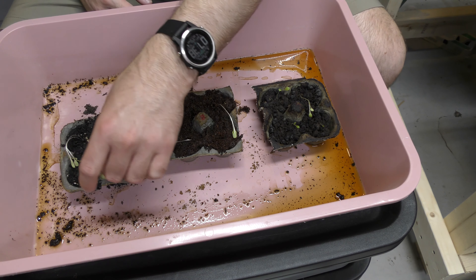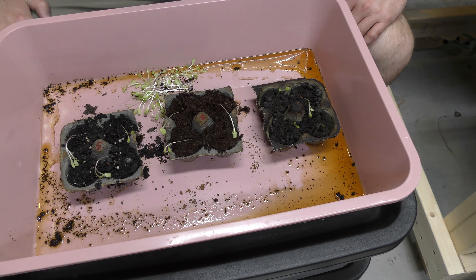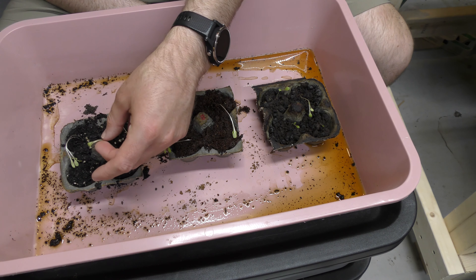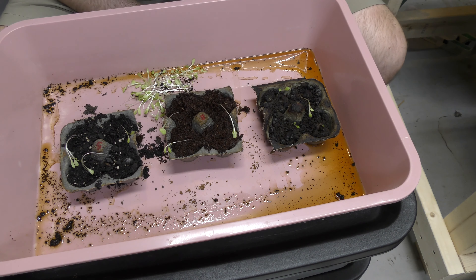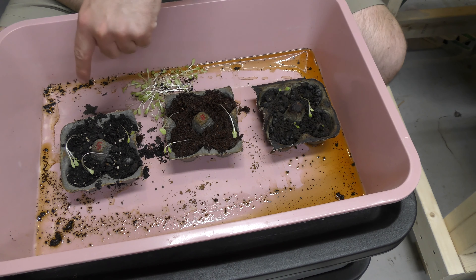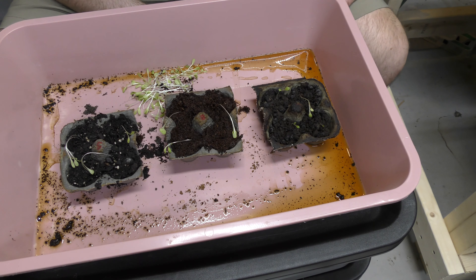Now we're down to just a few seeds for each of them — one in each compartment. We're going to continue this experiment and see how it does. Eventually they will need to be replanted into larger pots once they grow a real root system. This seed never came up, and I'm not sure if this one is a seed that just fell to the side. These are supposed to be watermelon in the front and romaine in the back. It looks like only one of the seeds came up here and one came up here, but both of these did come up.